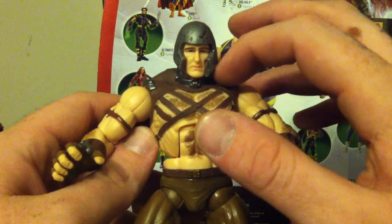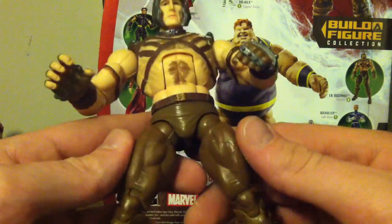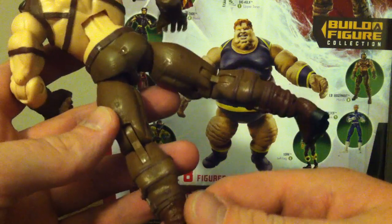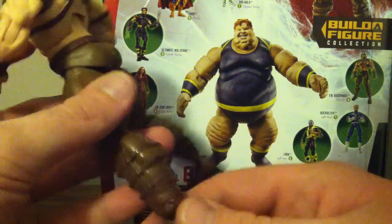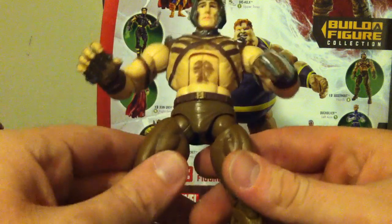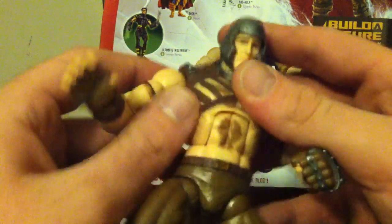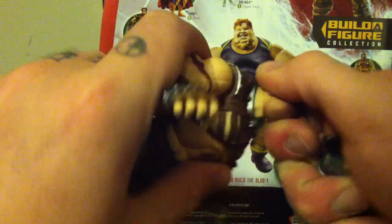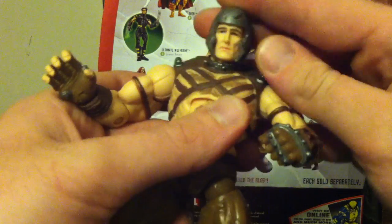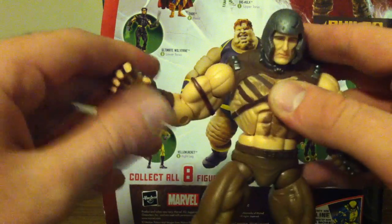The collar isn't really part of him canonically, but he wore it — it was supposed to be part of his shackles, but I guess it made him look tougher. He's got double-jointed knees and the biggest calves I've ever seen besides the Blob. There are swivels at the top of the boot, plus side-to-side and up-and-down movement. He also has ab crunch articulation, bicep swivel, shoulder articulation, and his head just rotates 360 degrees without up-and-down tilt. Single-jointed elbows, and wrists that move up and down as well as spin 360 degrees.